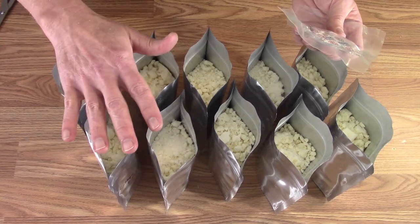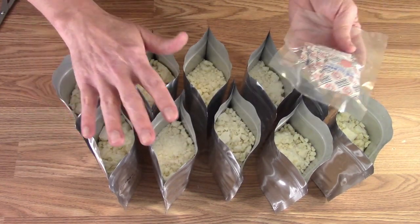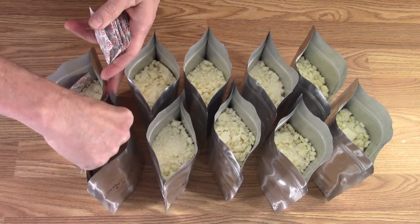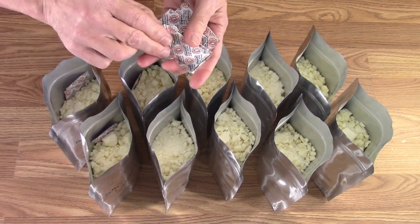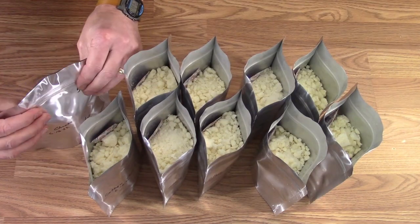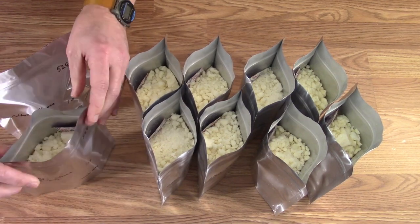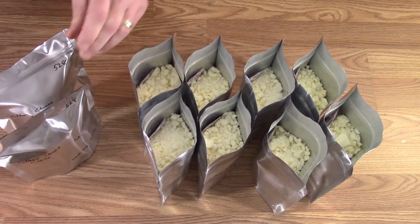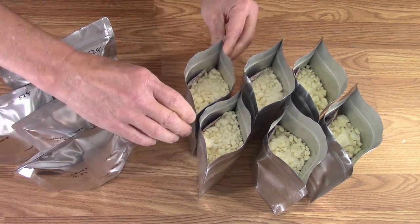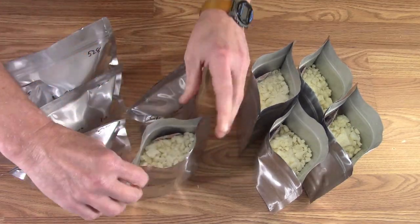I'm going to put 300 cc oxygen absorbers in them, get them sealed up, and then get them in the bins. I'll slide the oxygen absorber down the side a bit to keep it out of the seal area. I'm not going to push out any extra air — one, it's almost at the top with no space, and two, I don't want to crush the cottage cheese any more than necessary. As the oxygen absorbers do their magic, the bag will shrink anyway.